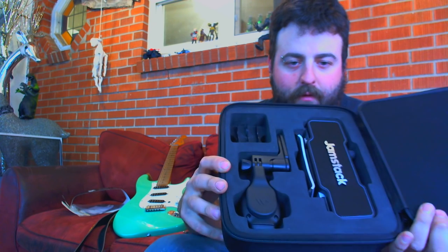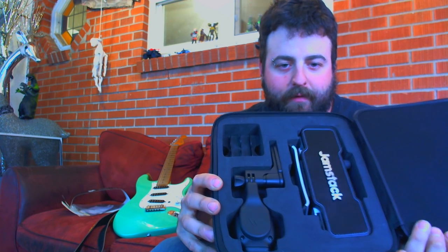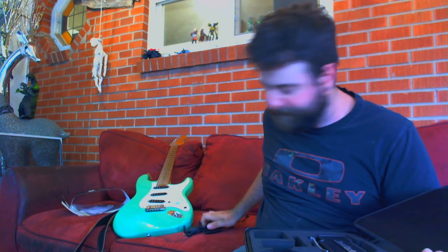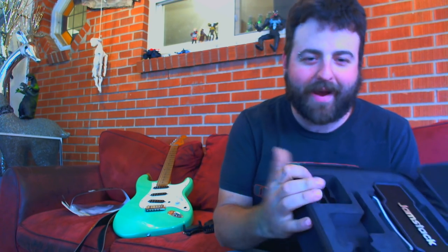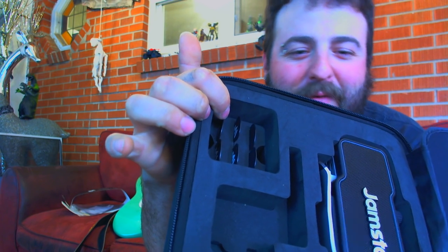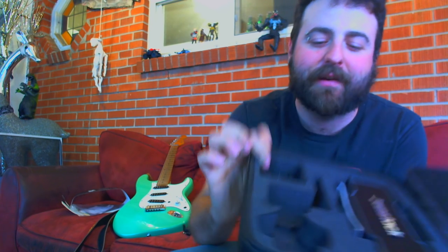Okay, so then we'll get to this side of the case. Here's your phone clip. He was also kind enough — you can see — those are all picks. There's just a whole slot for six picks and they all say Jamstack on them. That's a nice little touch.